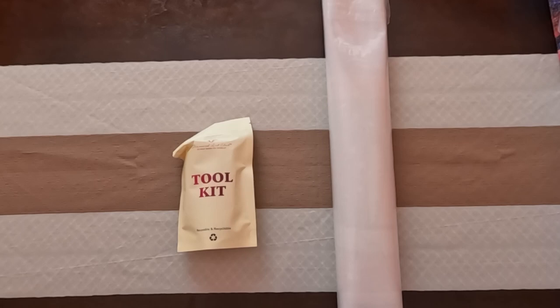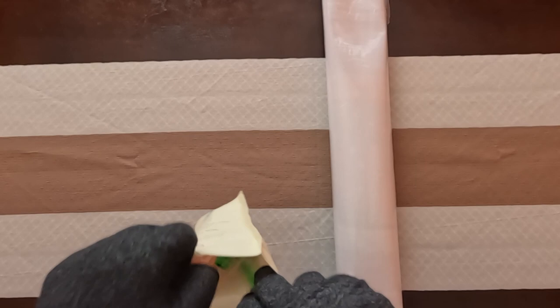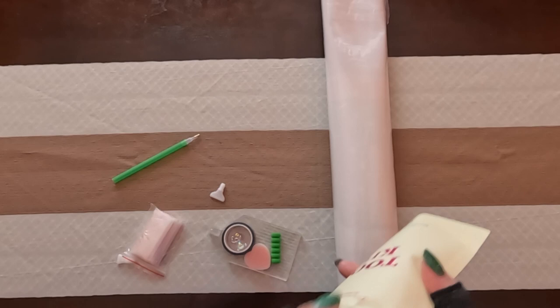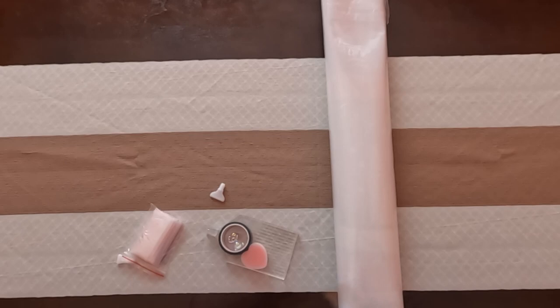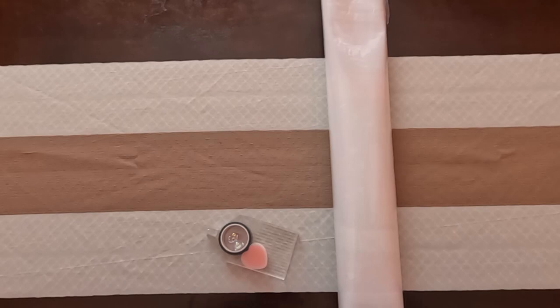Then we have our tool kit. Since this is a round, it will not have tweezers — only squares from Diamond Art Club will have tweezers. So let's pull everything out. The first thing we have is a green squishy and a pin. There'll be different colors with each kit, so you never know what color you'll have — they're random. We also have some baggies that are in a bag.